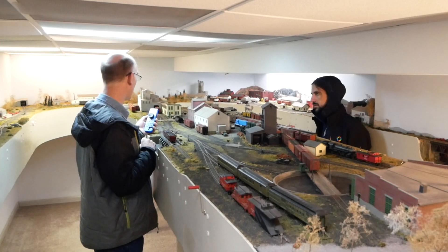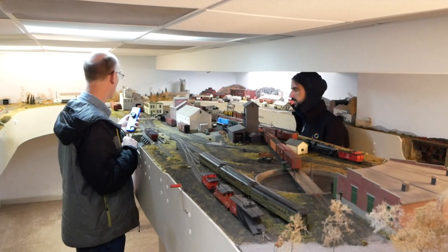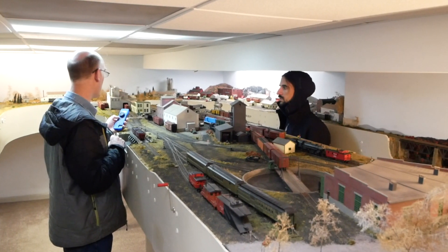Another thing we get is the ability to customize some of the buttons and thumb wheels to just the way you want. So if you take your throttle to someone else's layout, it's going to be customized just the way you want — you don't have to customize someone else's throttle. The real issue we haven't touched on is: you go to someone else's layout, you use NCE, they have Digitrax — you have no idea how to call up a locomotive, much less do anything else. But if you've got a throttle you're familiar with and you can bring it, you know how to use it.